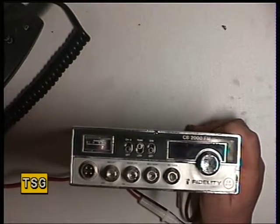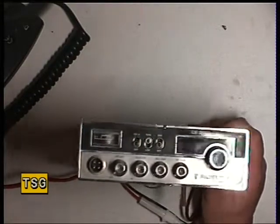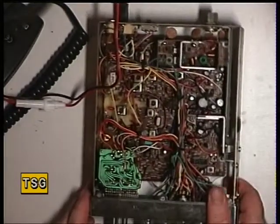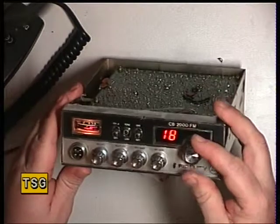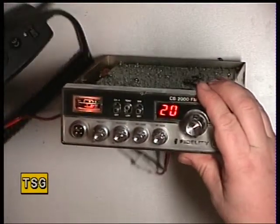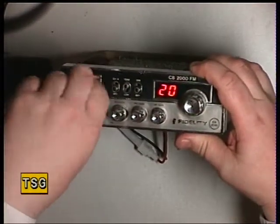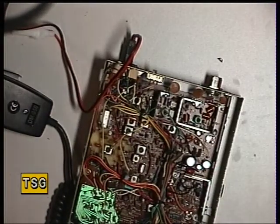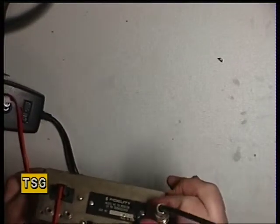This is a 1981 Fidelity CB2000. I've already covered the Cybernet 134 chassis which this radio also utilizes. This is exactly as it's come in — I haven't touched this radio at all. It came on channel 18 and is now on channel 20, the meter light is illuminated. I've prepared a microphone already as it hasn't come with one and the customer requires one.